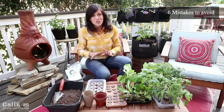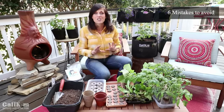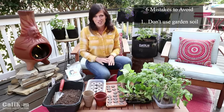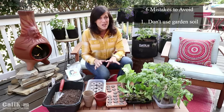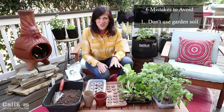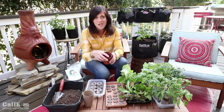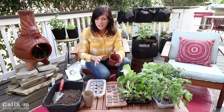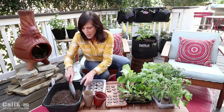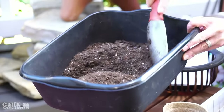Now the first huge thing to avoid when starting from seeds indoors is don't use your garden soil. Don't go out in your garden and dig up a pile of soil thinking that's going to be okay for starting your seeds. Your garden soil is just too heavy, gets too compacted in these little containers — it's not light and fluffy enough for germinating seeds.